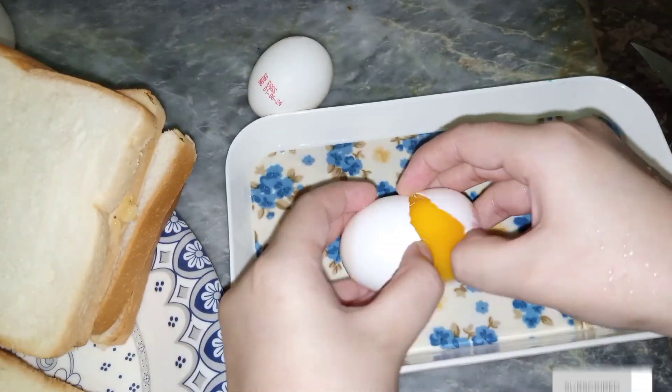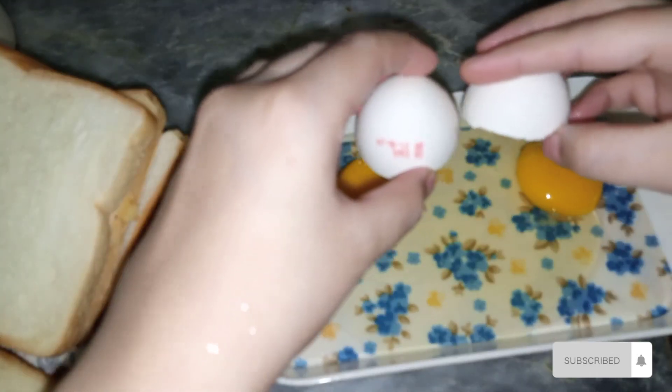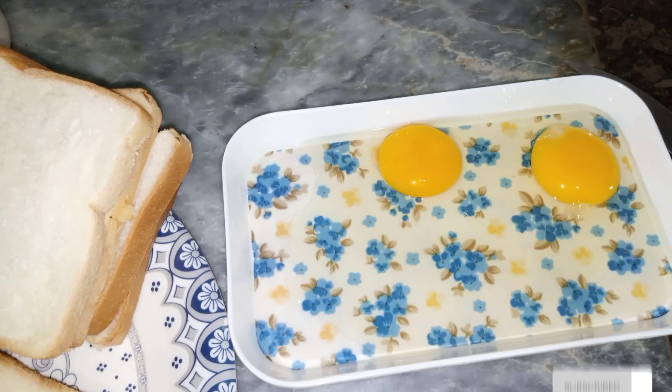Now it is time to take eggs. I have taken two eggs. I will add some salt, and I have added some spiciness as well, so that's why I've added salt.